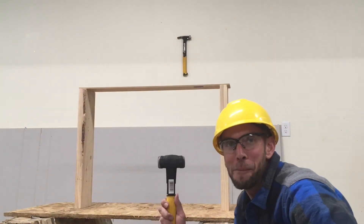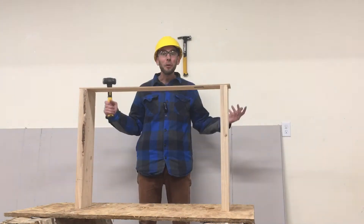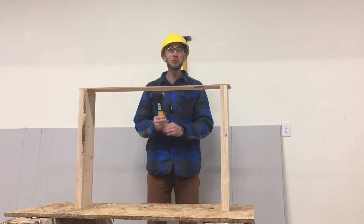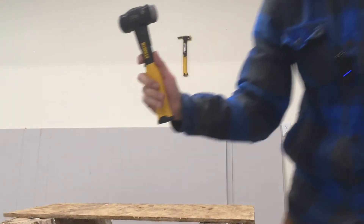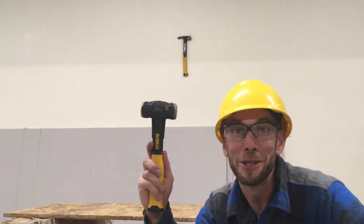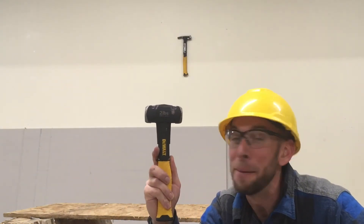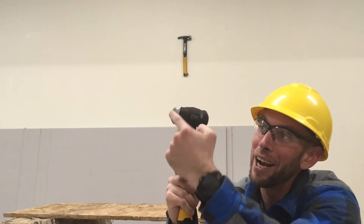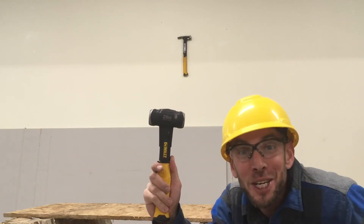Next up, we're going to look at our first demolition hammer. Do you know what demolition means? It means knocking down and destroying things. So our first demolition hammer is called a mini sledge hammer. Mini sledge hammers are heavy and they have a square head on both sides that we can use for bashing things.